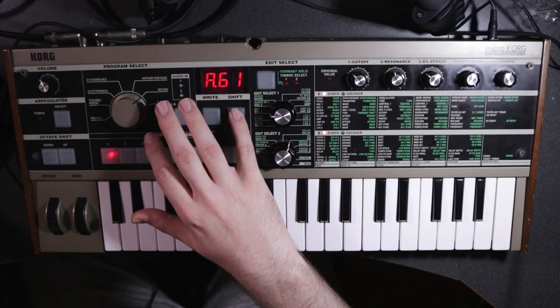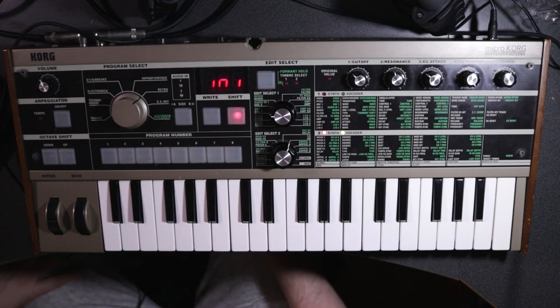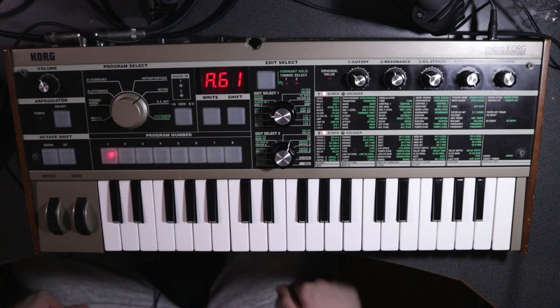As I say in every single tutorial, pick a patch that you don't mind overwriting on the MicroKorg and hit Shift and then 3. It's going to ask if you want to initialize the patch, so hit 3 again to confirm it. And now we have a blank patch — a blank canvas on which we'll paint our beautiful bass.